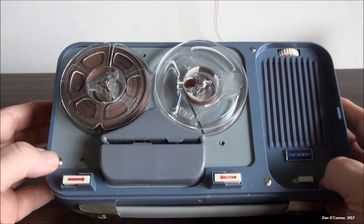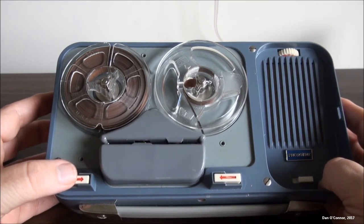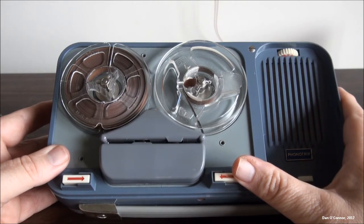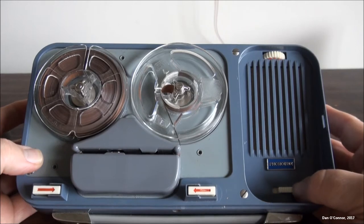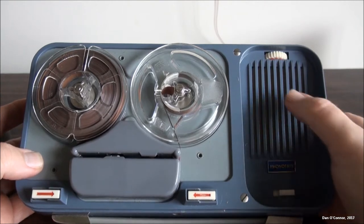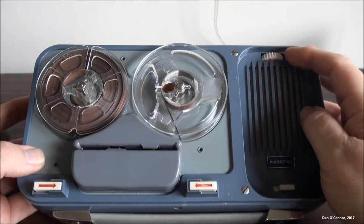Here's our play button, which you would use in conjunction with the record switch. And here's our rewind — you would have your control switch set on blue at the time. Here's our speaker — left mutes the speaker so you don't get feedback when you're recording. And here's our volume dial, which is for both recording and playback.